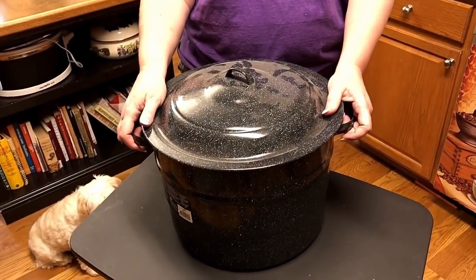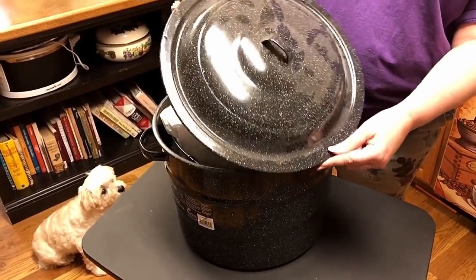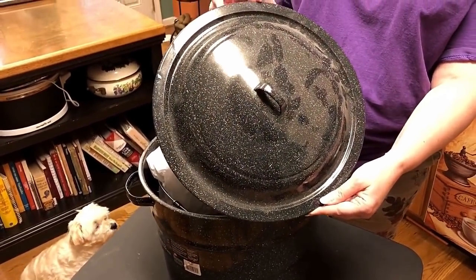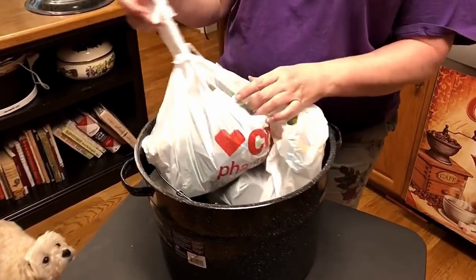Hey y'all, let's see what's in my canner — see what I got from Tractor Supply. But there's also some stuff from CVS in here. There's my canner. Lord, it's got dust on it. I guess many people aren't canning anymore. Shame, shame, shame.